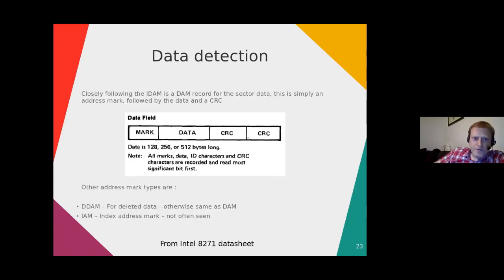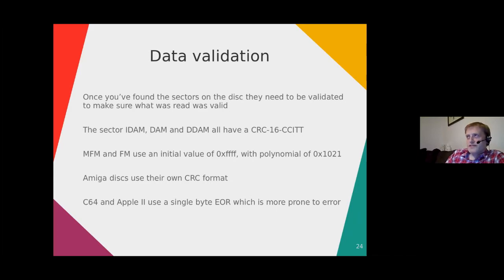Immediately after the ID address mark comes the data address mark — the mark header with missing clock bits, the data of the size specified by the previous IDAM, and then two CRC bytes. You also commonly see deleted address marks (DDAMs) — almost exactly the same as a data address mark but marked as deleted. You can still recover data from a DDAM; it doesn't change the data itself.